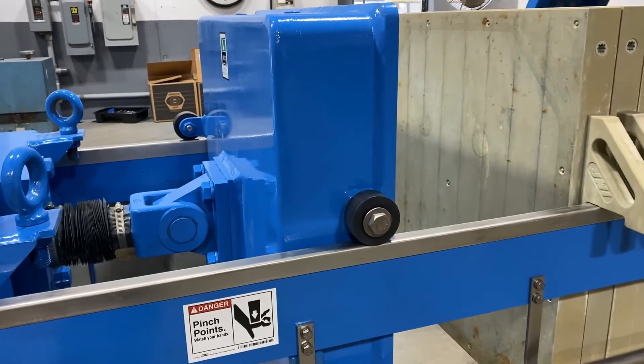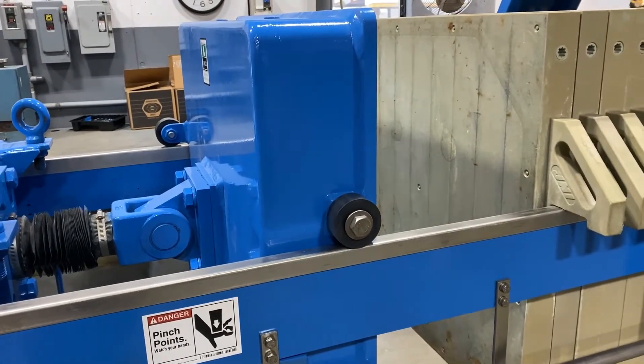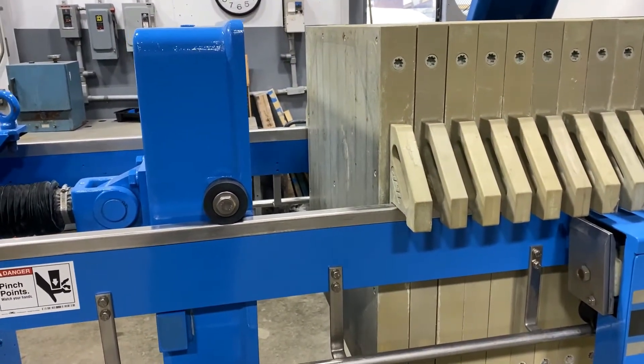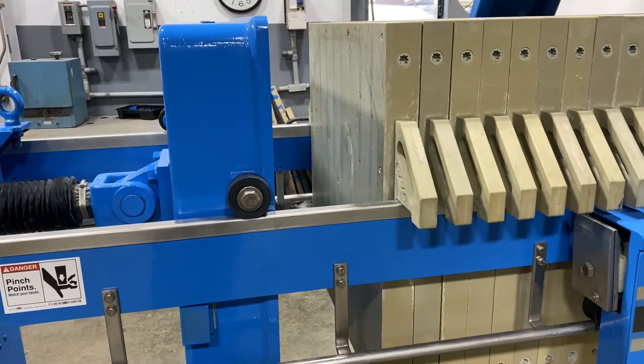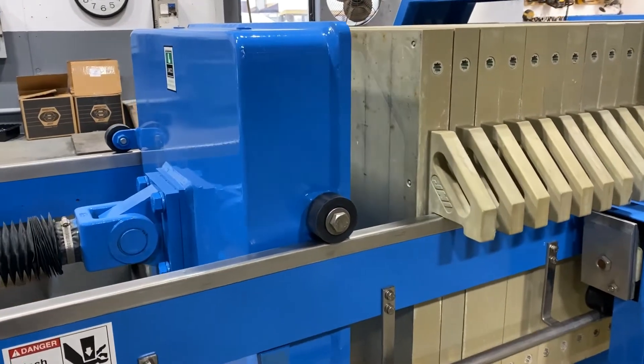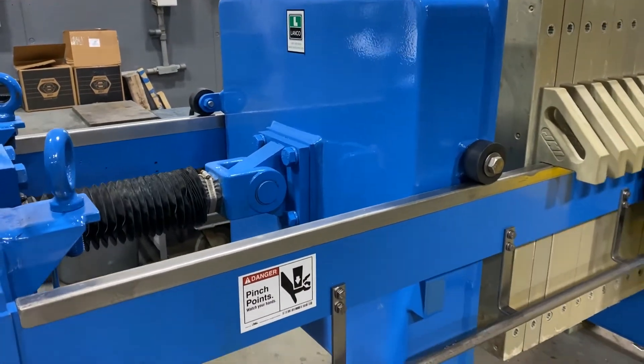The cylinder will extend and push the plate as it closes up. And as it hits the plate, we'll turn on the hydraulic pump to build the pressure.